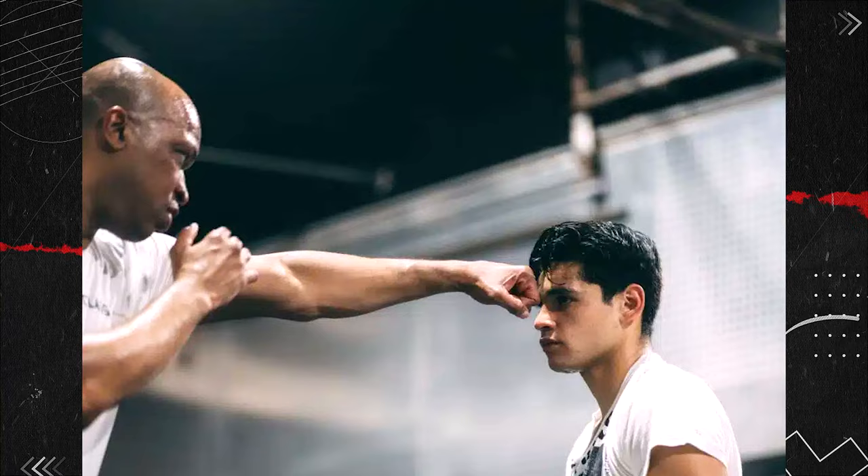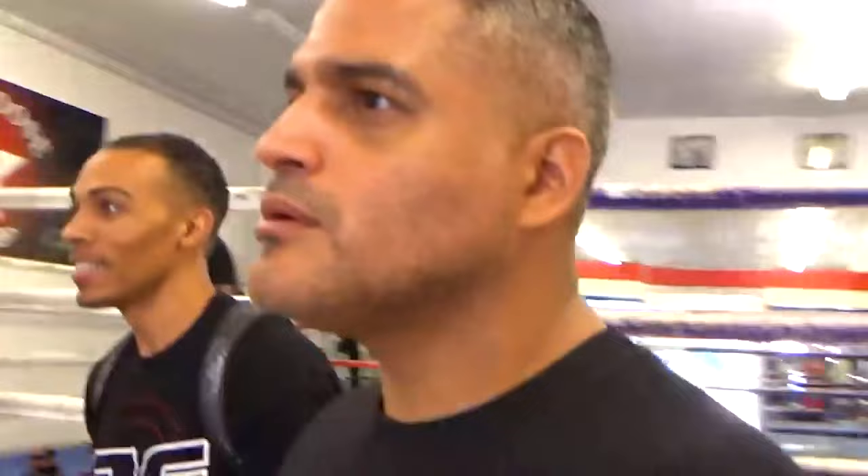I don't know what it is about Derrick James and why Ryan Garcia listens to him, because Derrick James isn't the first trainer to tell Ryan Garcia to keep his hands up. If you look at this clip, it was taken years ago — just look how young Ryan Garcia is — and his trainer was trying to tell him multiple times to keep his hands up.